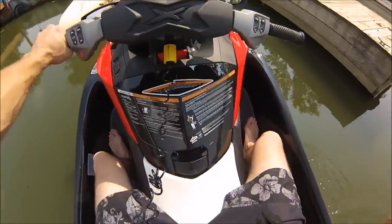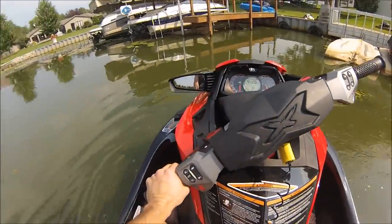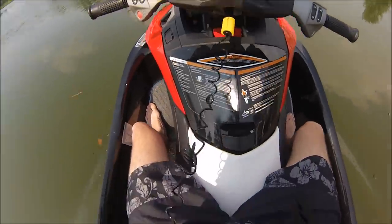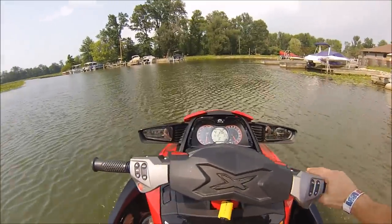I'm gonna look silly as hell. The lake is busy and I'm wearing a helmet. We are in a no-wake zone, so this is the speed you get to go back here.